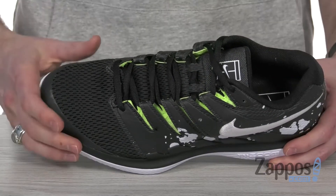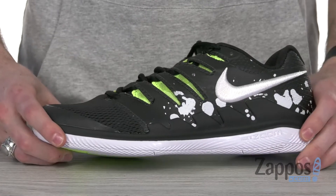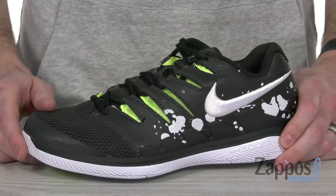On the inside we've got a super soft and breathable textile lining to keep you going all game long. Got the full-length Phylon midsole providing responsive cushioning, a little bit of flex but lots of support. Of course the swoosh is embroidered on the side for style.